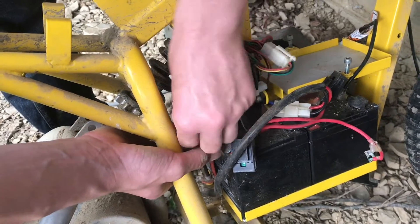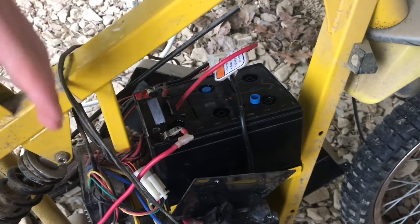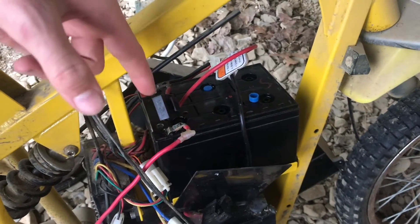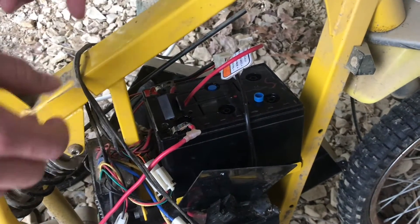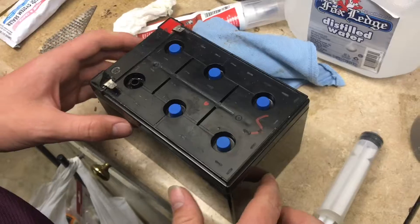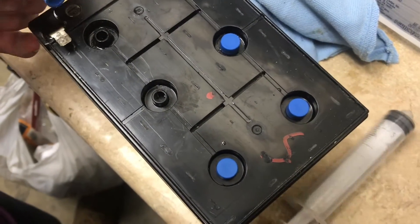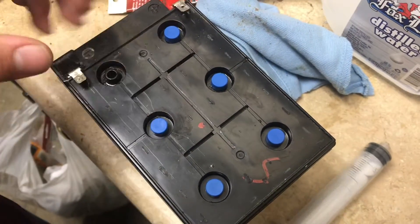For the other two batteries, we'll take off this bracket. We let it charge overnight — we hooked it up back to the charging circuit to see how many of the caps were going to pop off. In this case four popped off, which means they were a little bit overfilled. We check the water level on each one of these cells and they all look good, filled up to where they're supposed to be. So this can be reinstalled.